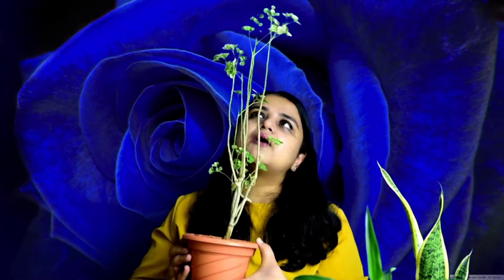Aralia is a very sweet plant. It looks like a bonsai. If you want to give a different plant, you can give it to your family. It also has a dinner plate Aralia variety which you can give as a gift.